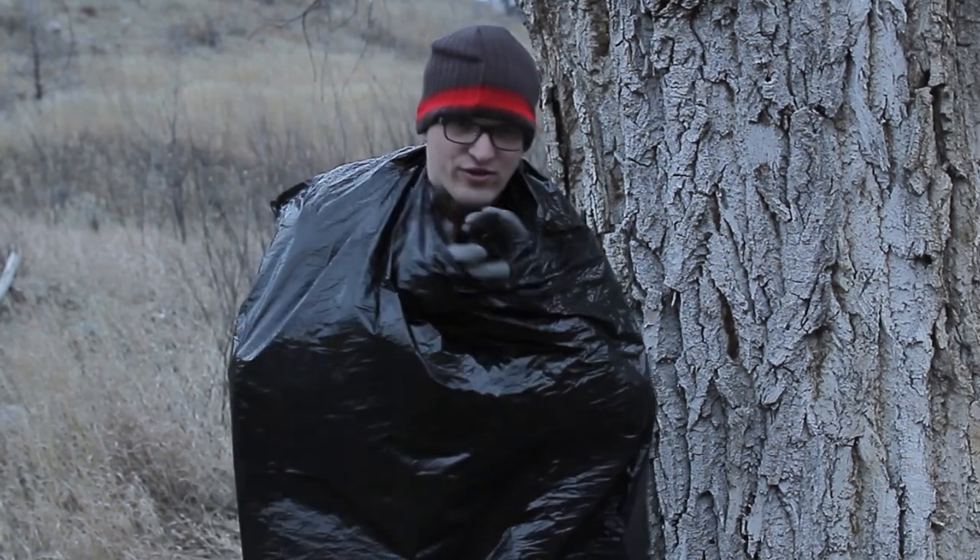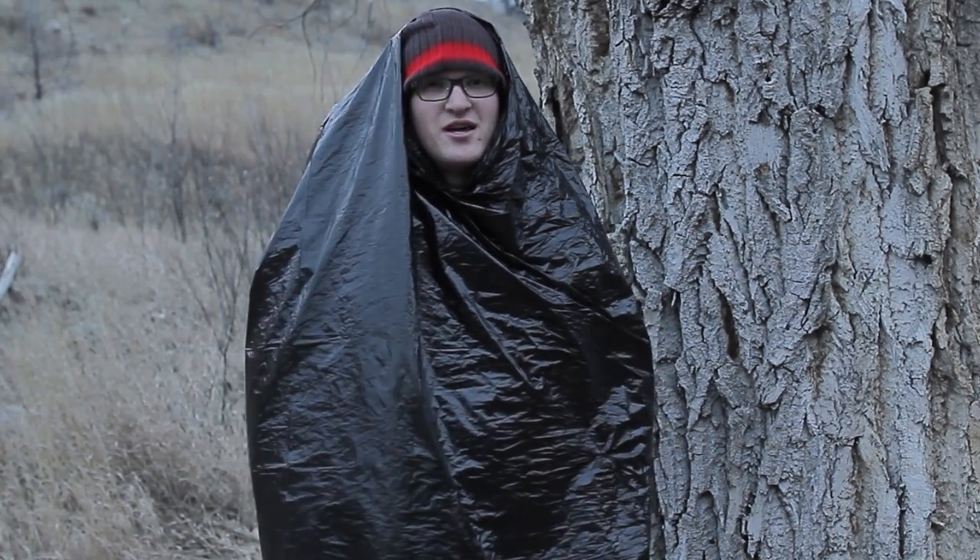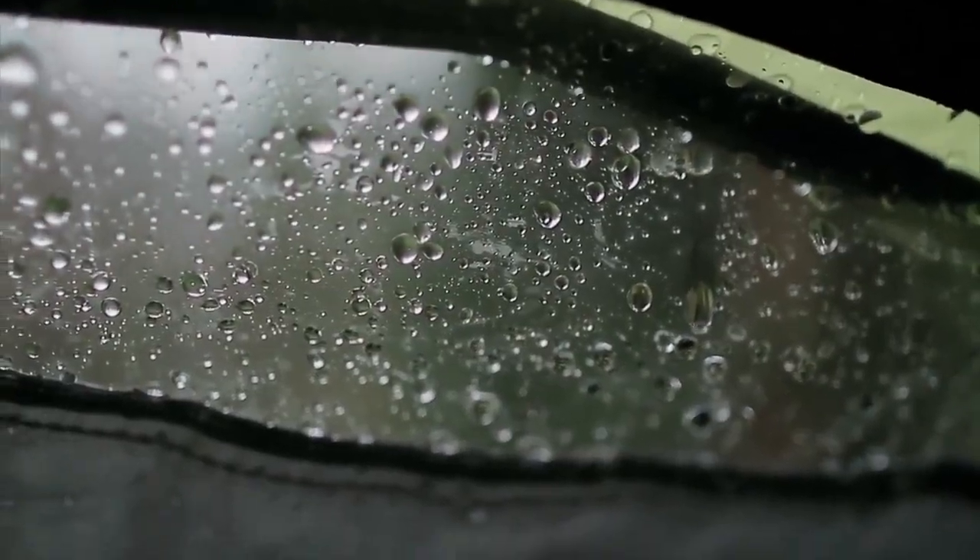Now it might slide off your head through all that — that's no problem. Just go ahead, throw it back up like that, and you have a poncho that's going to keep you nice and dry no matter how hard the rain is coming down.